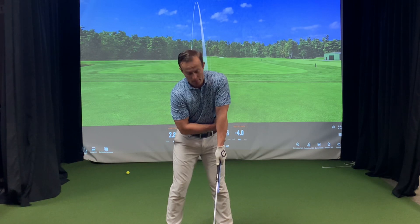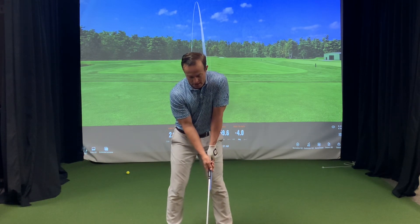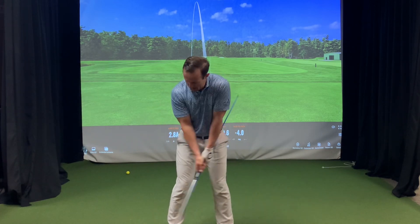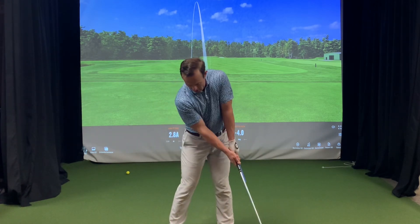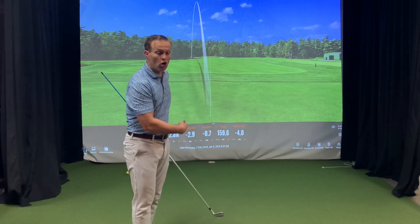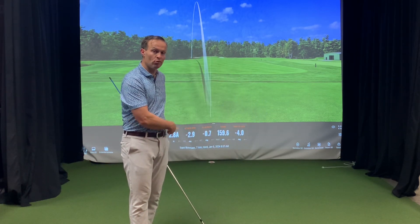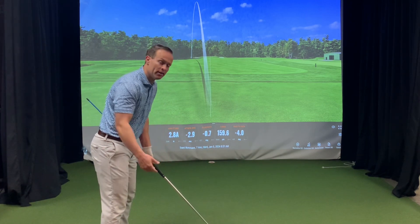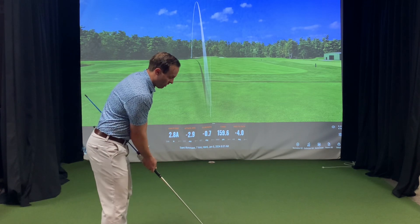Run that alignment stick right up onto your left armpit. You're going to take practice swings, making sure that the alignment stick runs along your target-side hip. For me, that's my left hip because I am a right-handed player — obviously it's the opposite for left-handed players.